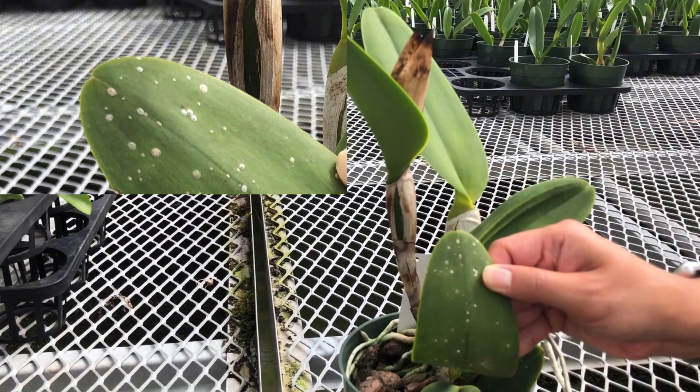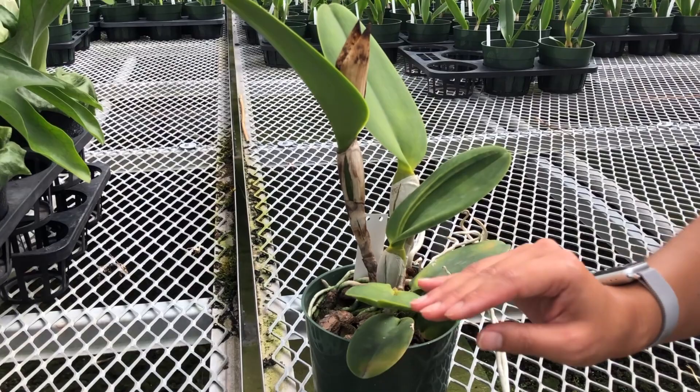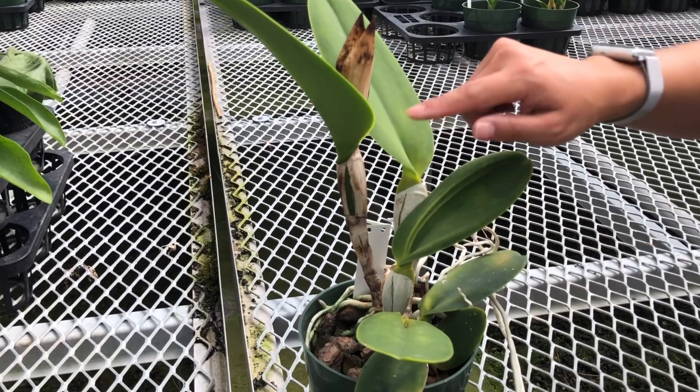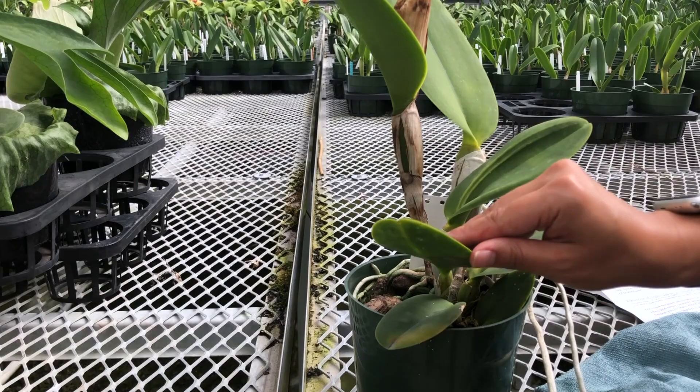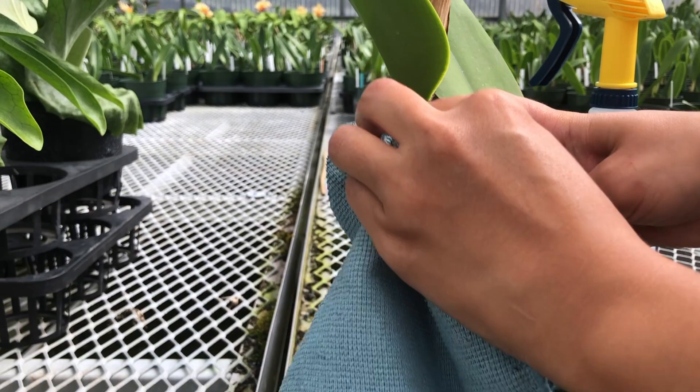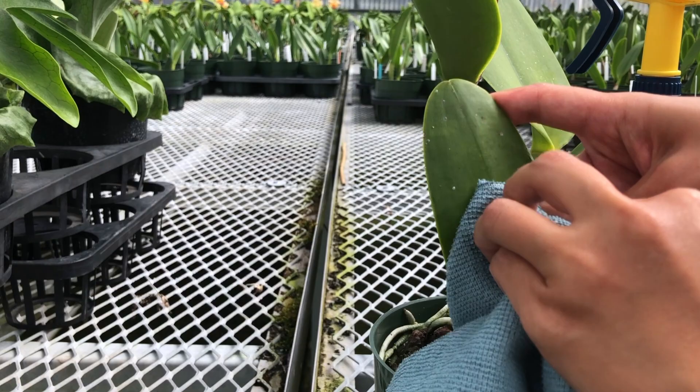No matter how clean you keep your greenhouse, pests are always around, even for us. A couple of common problems that arise with cattleyas are scales and thrips, especially during the warm summer months. Scales look like this and form a shell around themselves. Under these hardened shells is where the adults will lay their eggs. The babies are small and undetectable. On cattleyas, they are found on the underside of the leaves or inside the sheath that protects the pseudobulbs. Damage to the leaf will show up as yellow patches. Treat them with insecticidal soap or isopropyl alcohol. Be sure to spray the scales and use a rag to dislodge the shell completely. Multiple treatments may be necessary to ensure that the next generations don't repopulate your plant.